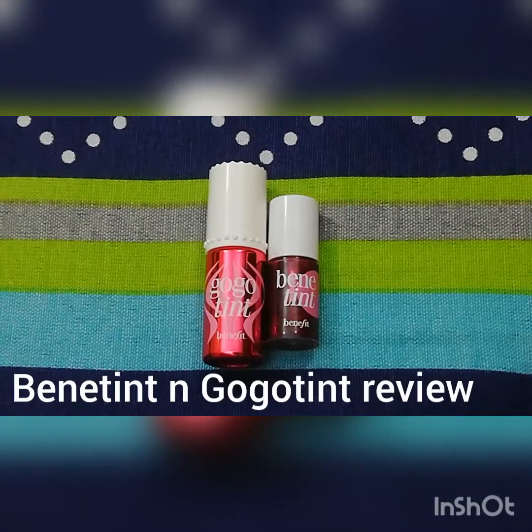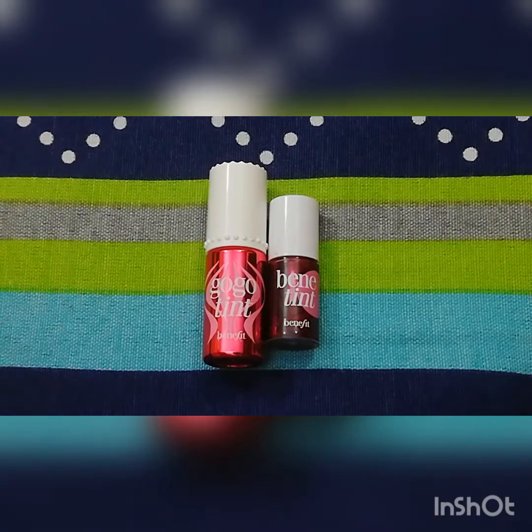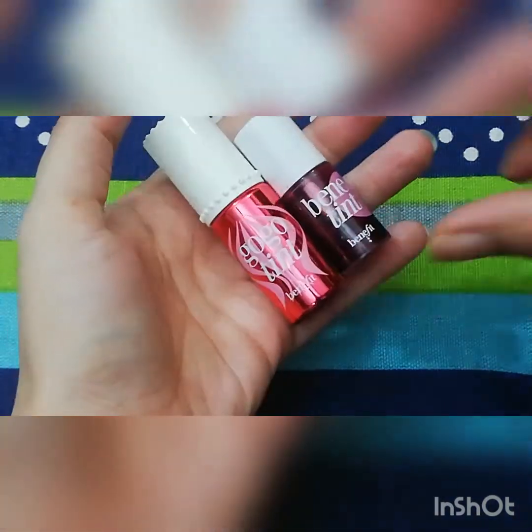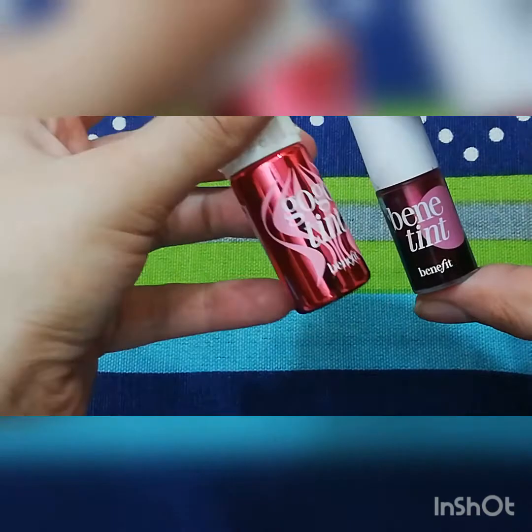Assalamu alaikum, my YouTube family. Today's video topic is about tint benefits. I will give you two benefit tints: Benetint and Gogo Tint.